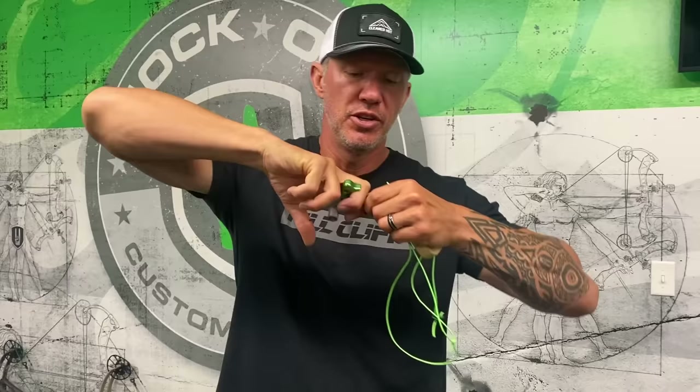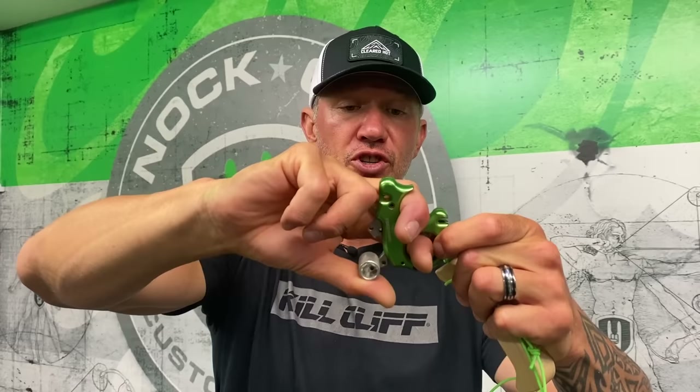A lot of times when I shoot, you can watch me draw back and you kind of see me bring my thumb here, relax that thumb, maybe my fingers wiggle a few times. But once that's happened, I'm pulling. When you have a trigger and it's being addressed the correct way by your thumb, when it's shaped properly, that trigger moves just from pulling — and that's how you want to activate a shot with a handheld release.